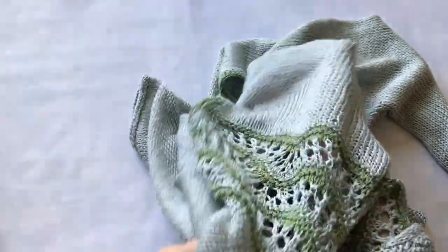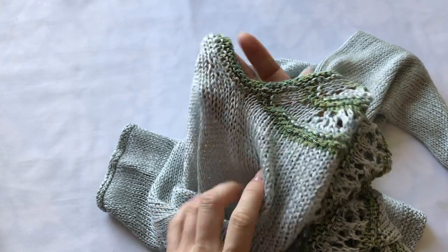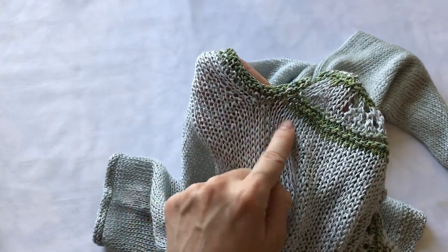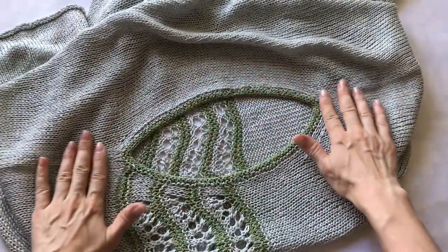И прекрасно, в общем, получилось. Я довольна своей работой и результатом. Вот так выглядит плечевой шов — точнее, его нет. Мы расходимся на две половинки. Сейчас покажу горловину сверху — вот так она выглядит, вот такой вырез.